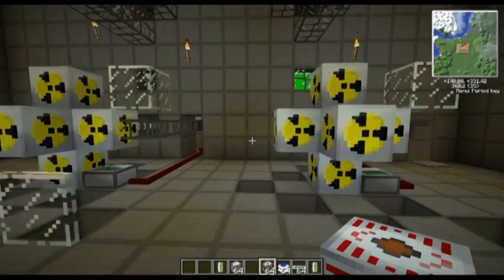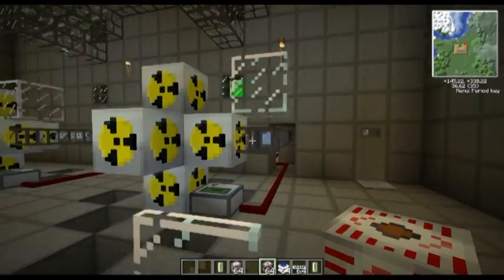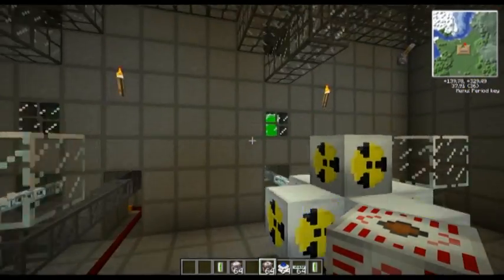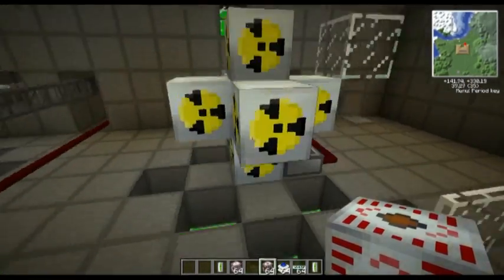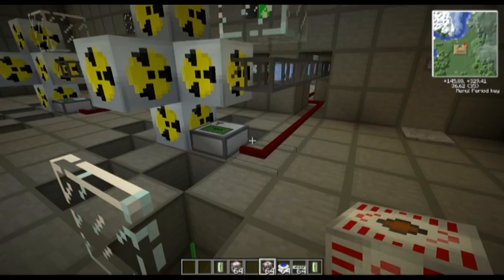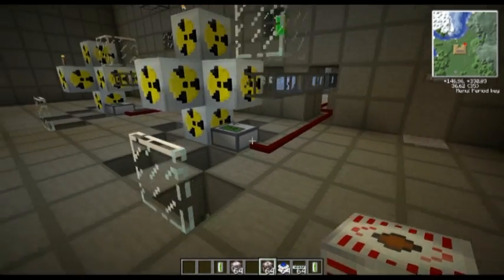Basically it's a dual core reactor. It's fed by ice. This reactor is on, this reactor is off. That's an indicator light to show which reactor is on. That's the overheater - so if it overheats, it's the emergency kill switch.